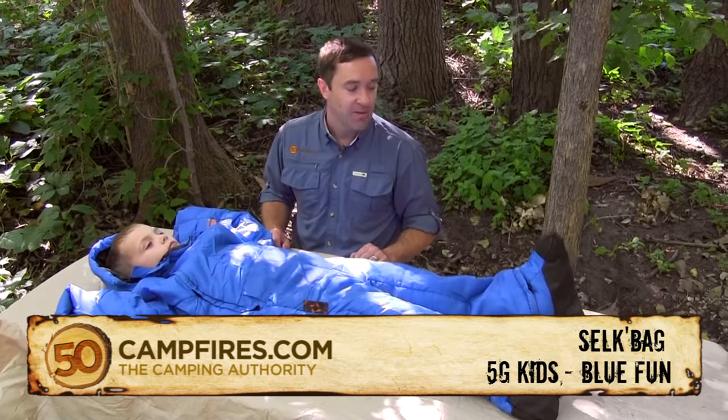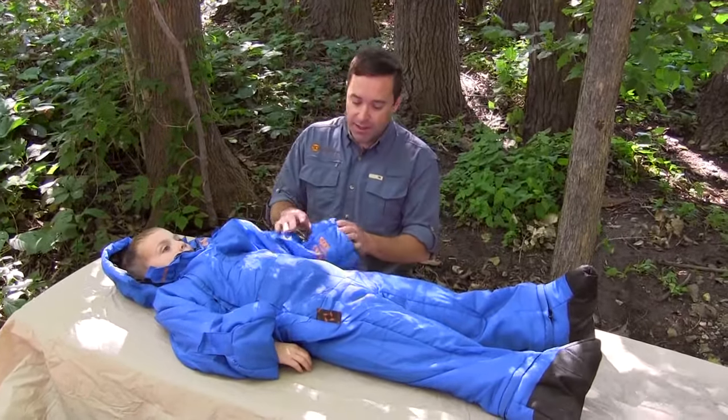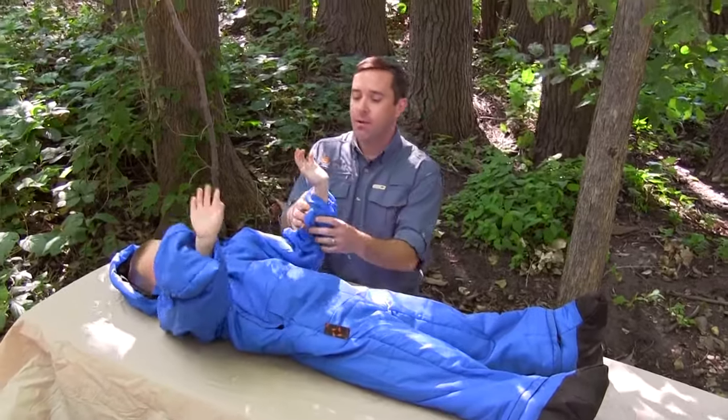These bags are awesome — they are such a blast for kids to run around in. Let's run over a couple of the features that they have. First of all, his hands can be out.